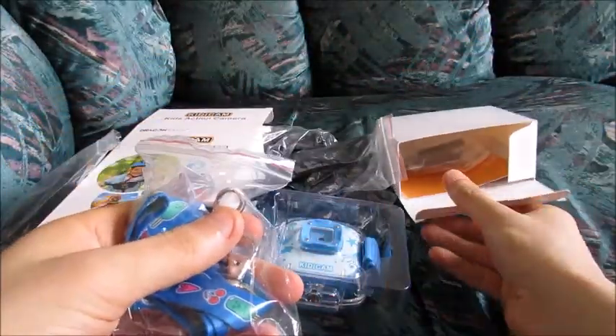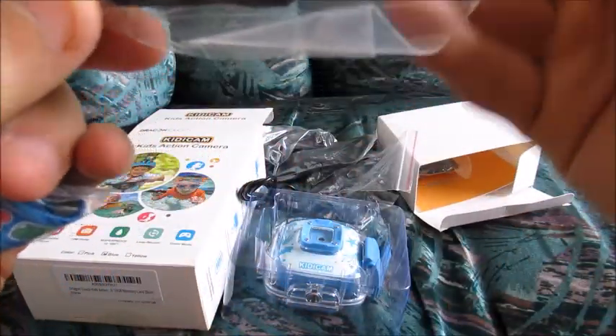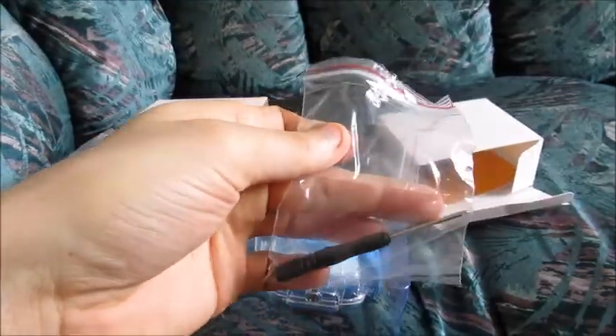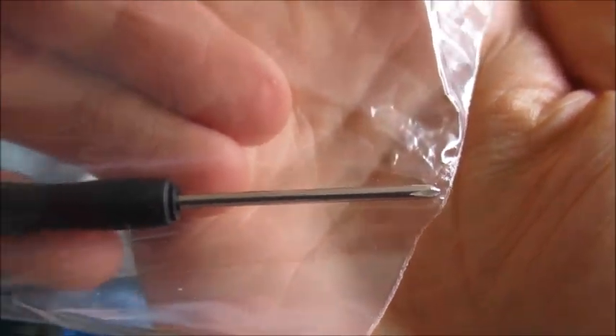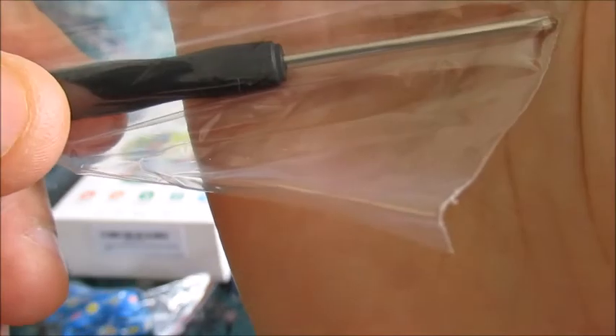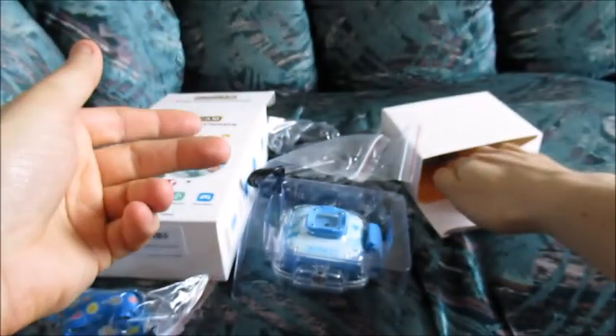A very interesting accessory we have here — a screwdriver. That's very interesting for a screwdriver to be included with an action camera. This is actually a screwdriver. Can you see it? Screwdriver. Very cool.